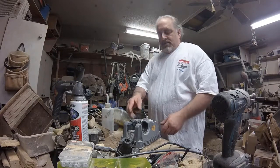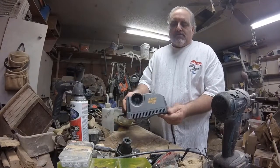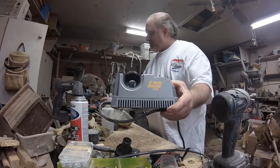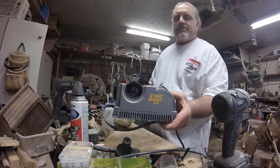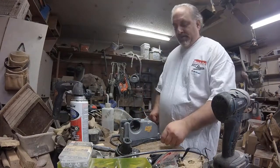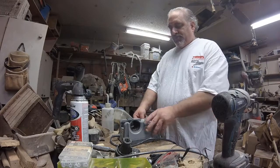Alright folks, I'm doing a review on this Drill Doctor 500X. I've already been using it and let me tell you, it does a hell of a good job. What really surprised me was when I did the split bit over here on this side.